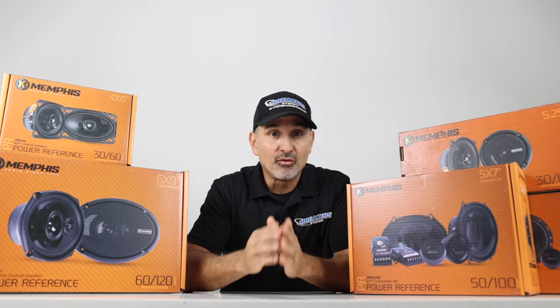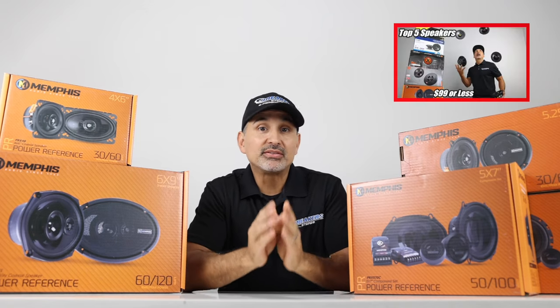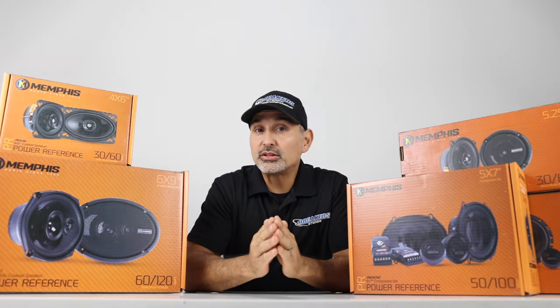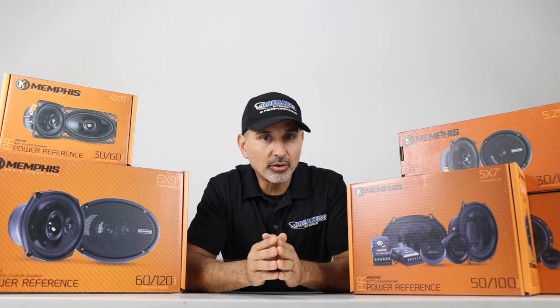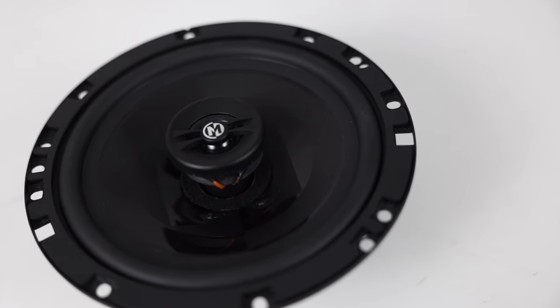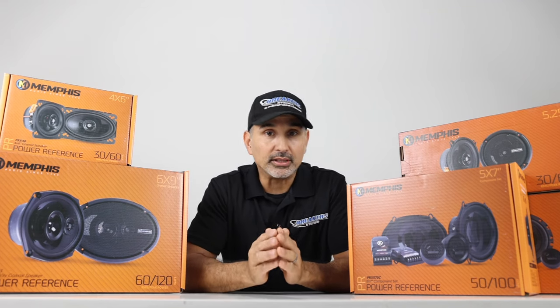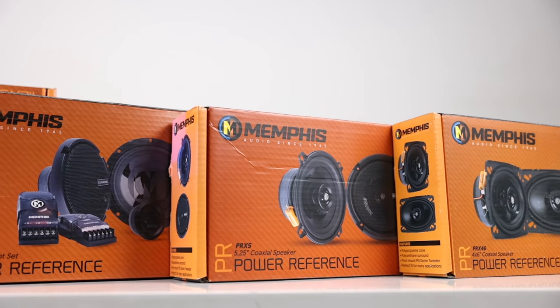Not too long ago, we did a video entitled Good, Better, Best for a set of 6.5-inch components and one called Top 5 6.5 Coaxial Speakers for under $99. If you haven't seen those videos yet, make sure to check them out. In those videos, we highlighted both the 6.5-inch components and the 6.5-inch coaxials, and a lot of you commented on how good those speakers sounded, so we decided to dedicate a full video towards the Memphis PRX line.